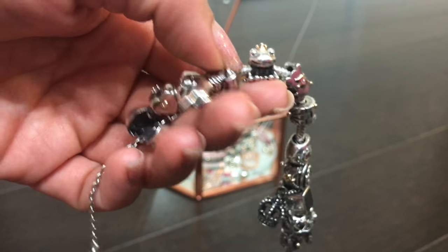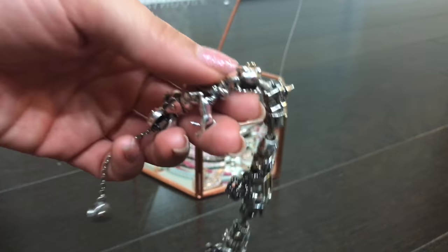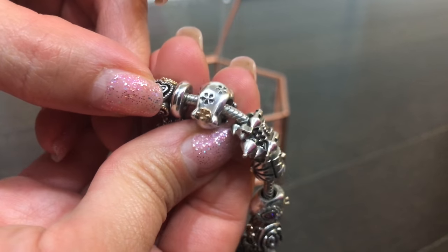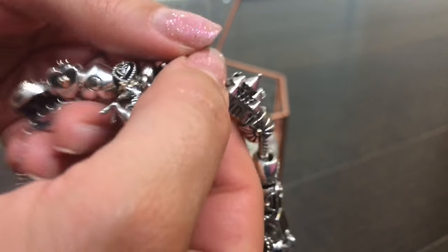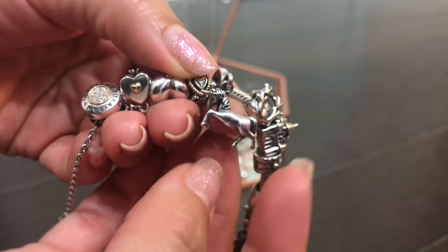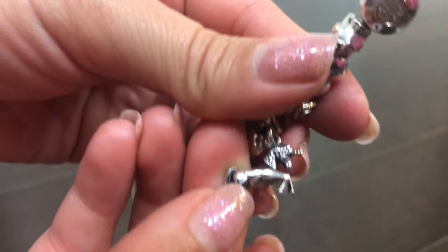The frog prince — I'm obsessed with frogs, I have a little frog tattoo, it's not my only frog tattoo. So I was really excited when they had this frog with the little gold crown. I love that his spots are flowers. And a unicorn — how can you not have a unicorn on your fairy tale bracelet? The unicorn has a little gold unicorn horn.